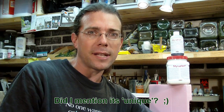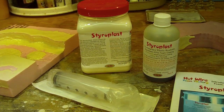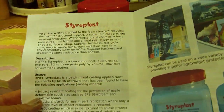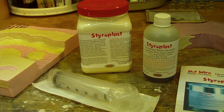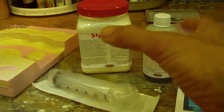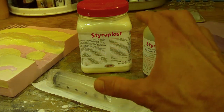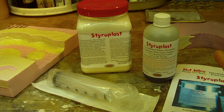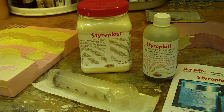So why don't I stop gabbing about it and we'll take a closer look at it. Here you see the components of the Styroplast — this is what was sent to me: the parts, the syringe, and this sort of pamphlet that describes some of the materials. This material, while it is available for sale on the site, has not been finely formulated for its ultimate packaging, so there were no detailed instructions included with it. But one of the Hotwire Foam Factory employees was nice enough to send me some detailed instructions on things he thought I should be aware of when trying to first use Styroplast.